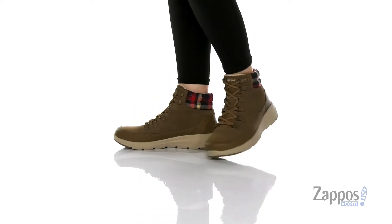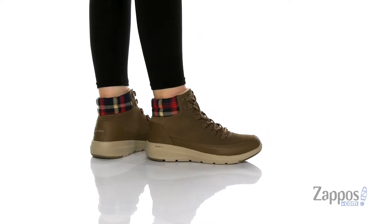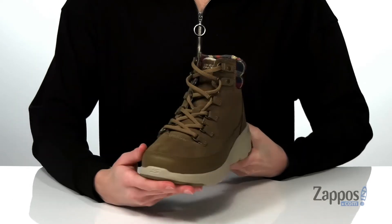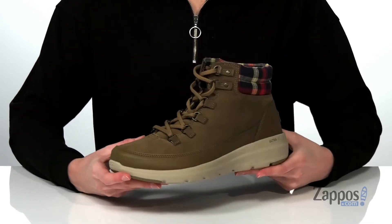This style has been designed for walking in comfort. They look so seasonally appropriate with the plaid print that wraps around the collar. The upper is made of leather and synthetic materials with a full lace-up closure on the front that's reinforced with some metallic D-rings.